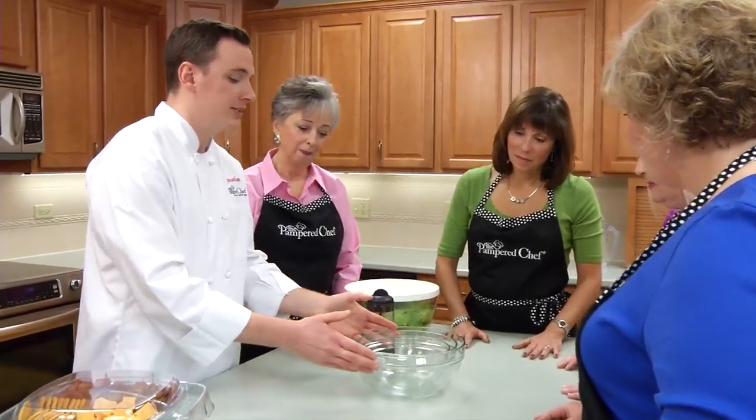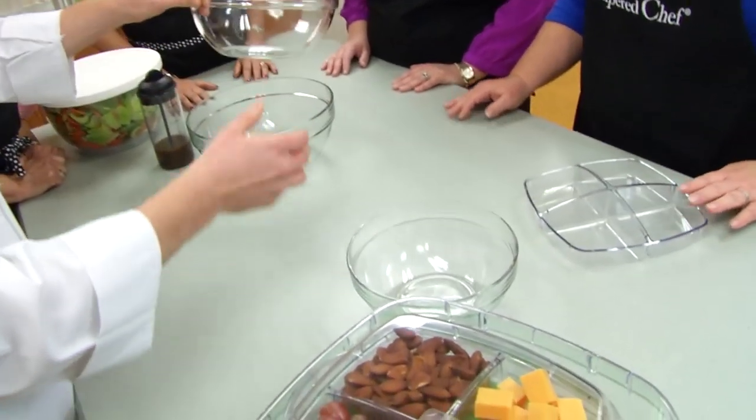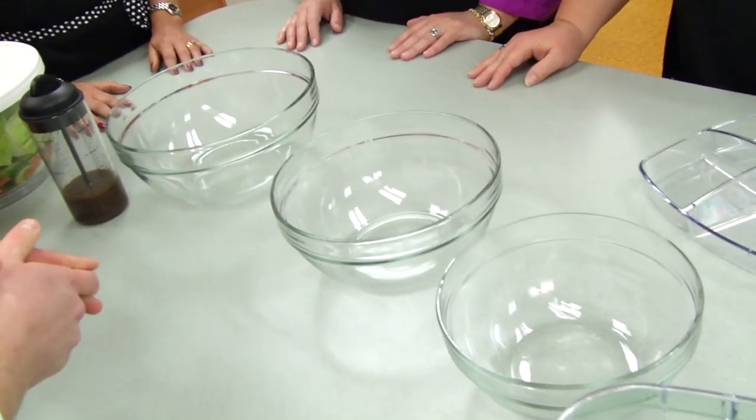Next we have our glass mixing bowl. It comes in a set of three, with a two, a three, and a four and a half quart capacity.